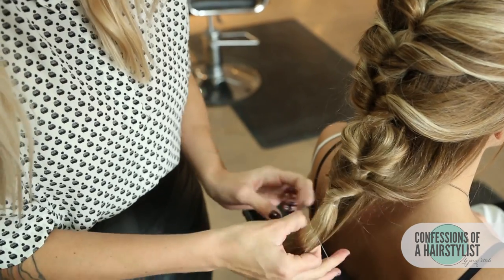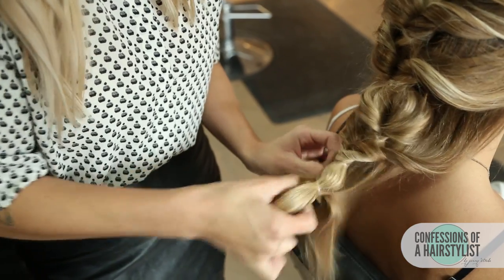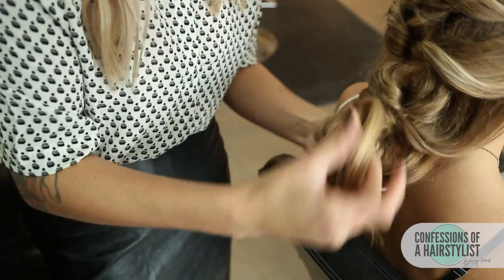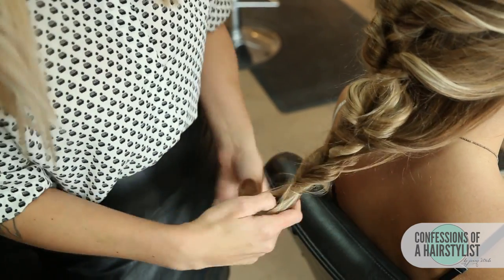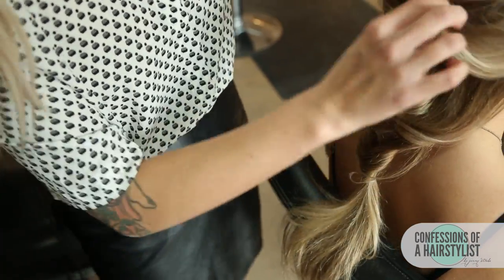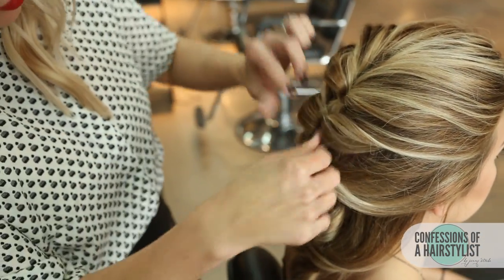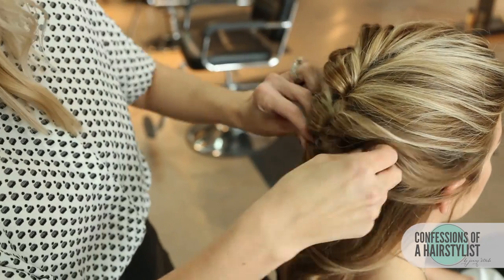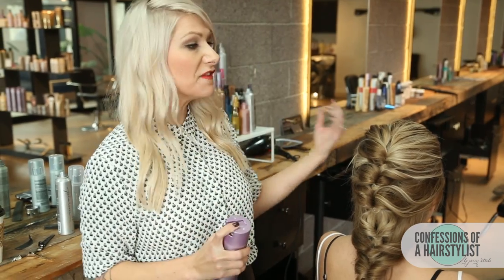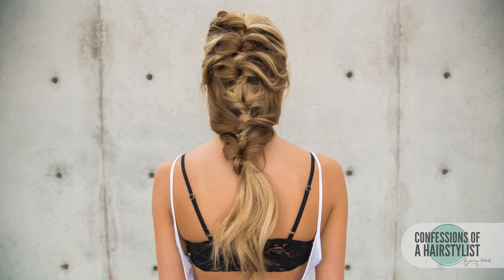I'm just going to gather the hair, one more ponytail, and then do our topsy-tail technique. I'm going to leave the ends out and curl them just for some softness. Now I'm going to go back through, put a little bit of texturizing spray in there by Kenra, and simply just pull the hair a little bit, making it a little bit thicker. I'm going to finish this look off with a little bit of hairspray — Infinium 3 by L'Oreal — just spray it all over, and that is about it.